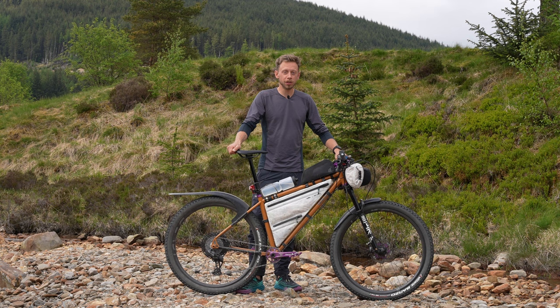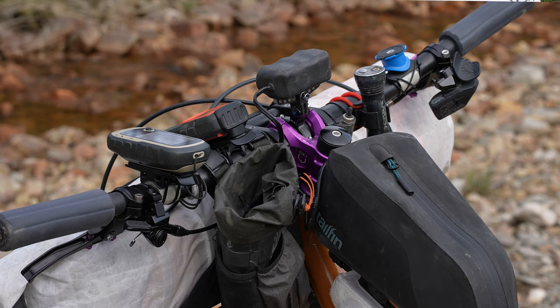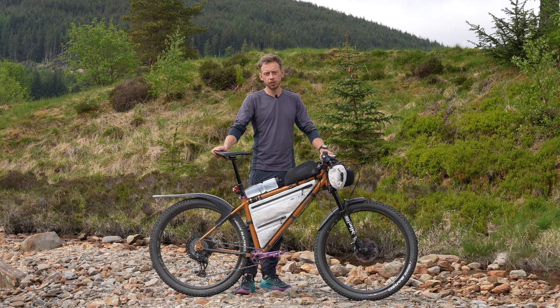Up front I'm running a Hope Tech stem with some carbon bars - they're 12-degree back bars. I quite like the little bit of flare on that, and I've got ESI grips, the squishiest ones they make, just to try and make it nice and soft on my hands. For braking I'm running the Hope E4 brakes with the Tech 4 levers - the same on the front and the back, 180mm, so if I need to swap anything I can do that.